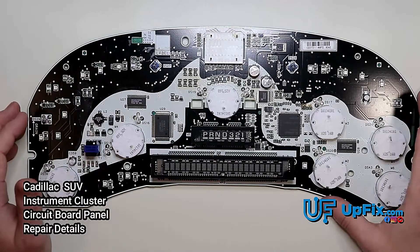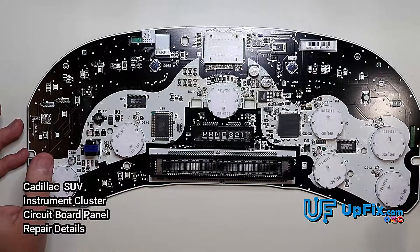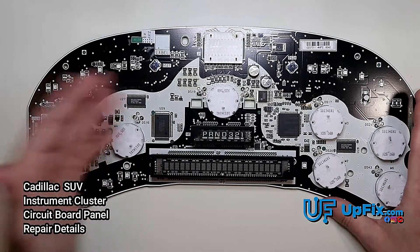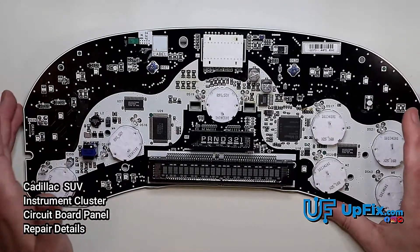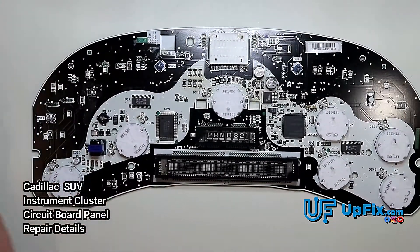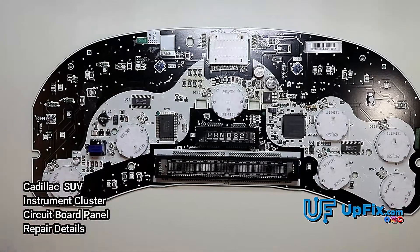If you're going to do it yourself, make sure you're thoroughly assessing the board, because solder from a soldering iron can spew out and go somewhere else, and it'll take a while to figure out what happened — whether it's corrosion, bridges, or a component that shifted off the pads. This is something we specialize in here at Upfix. If you have any questions, let us know. Like, subscribe, and follow us on Instagram and Facebook. Thanks for watching.